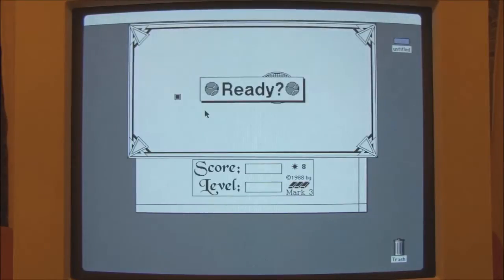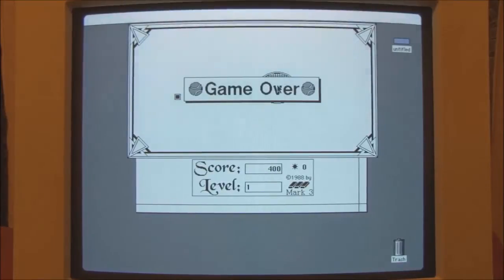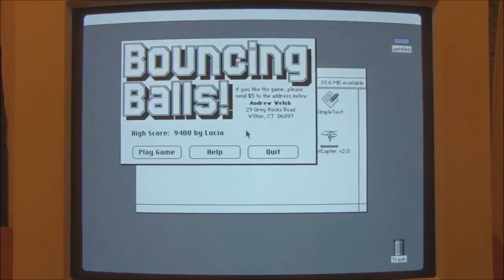Am I bad at this or what? They're aiming straight for you — that's not fair. Oh, forgot about the squares. Having to avoid so many things at once... Okay, I think it's time to move on to the next game.